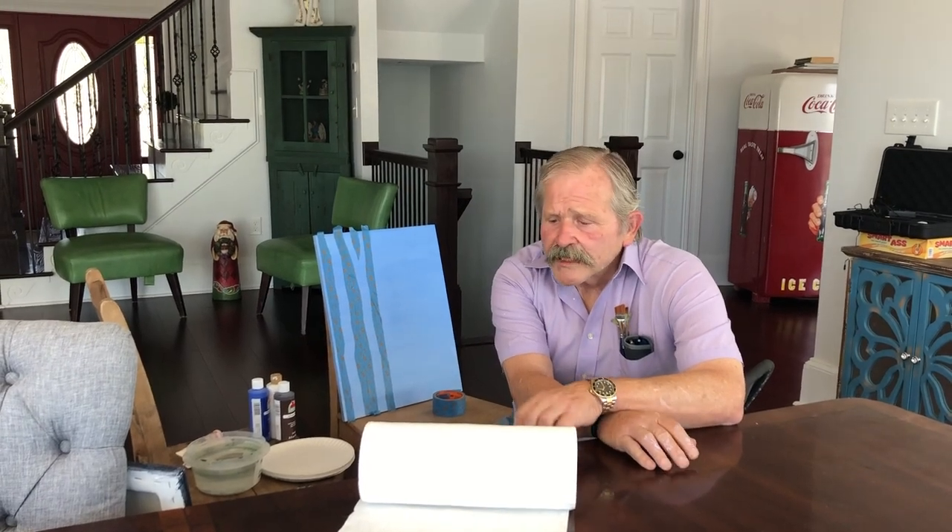Hi everybody. I'm Jim Shore. Right now we're at my lake house here in South Carolina.